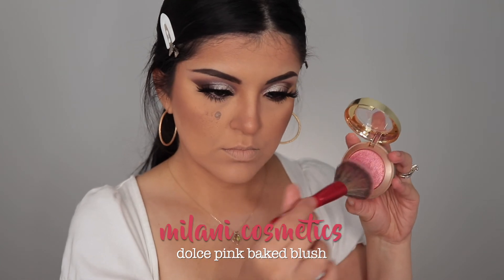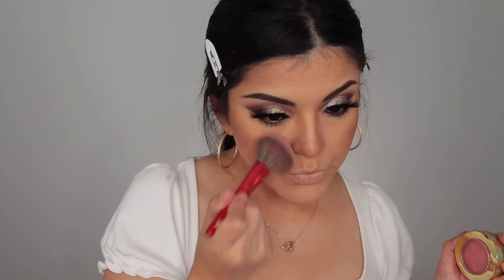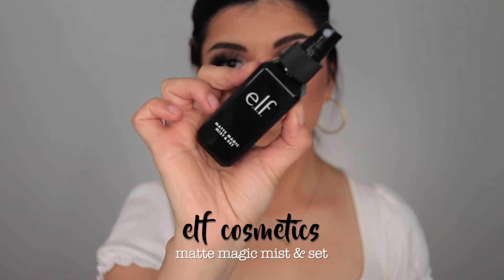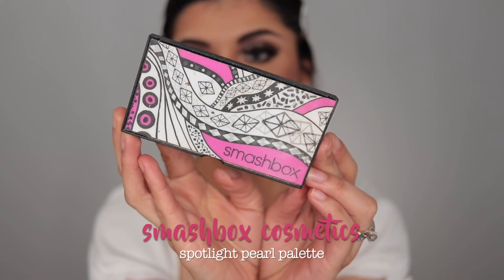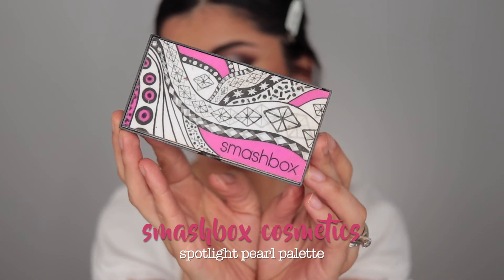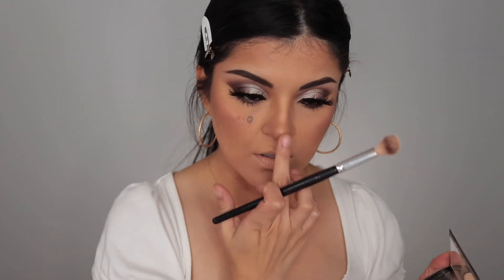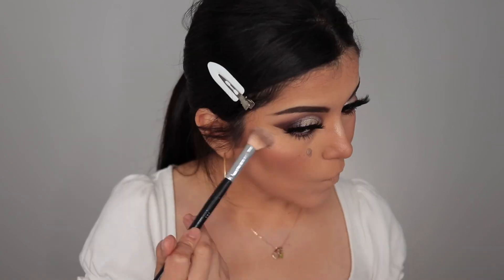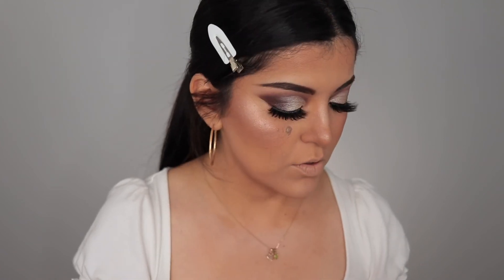To add color to my cheeks, I'm taking the Dolce Pink Baked Blush by Milani and applying it to the apples of my cheeks. I then spray a little of the Matte Magic Mist and Set Spray by elf before applying my highlighter. Today's highlighter is the Spotlight Pearl Palette — I mix all three shades and apply them to my chin, nose, and cheeks. The glow is unreal.